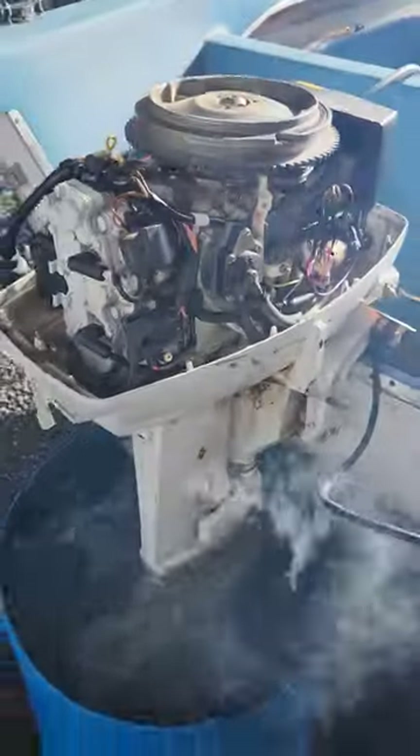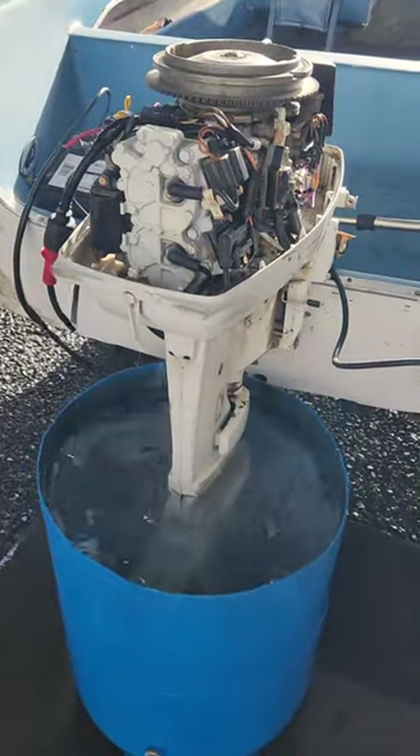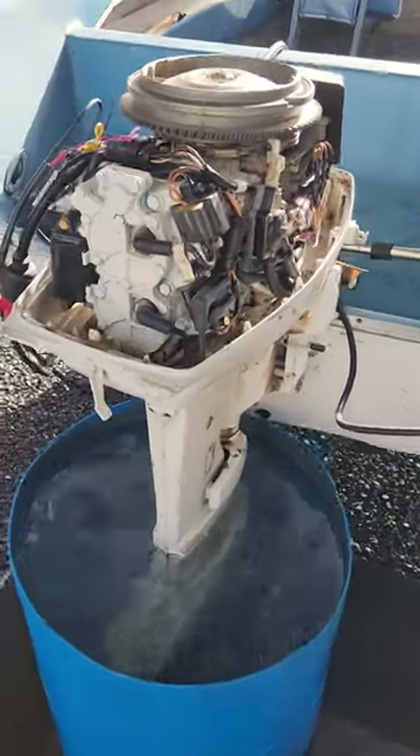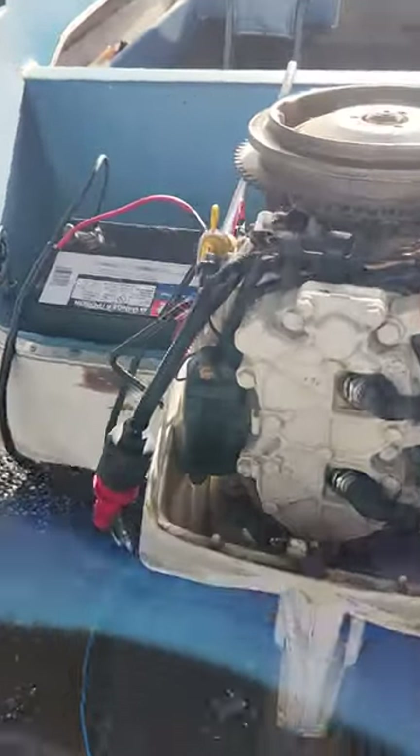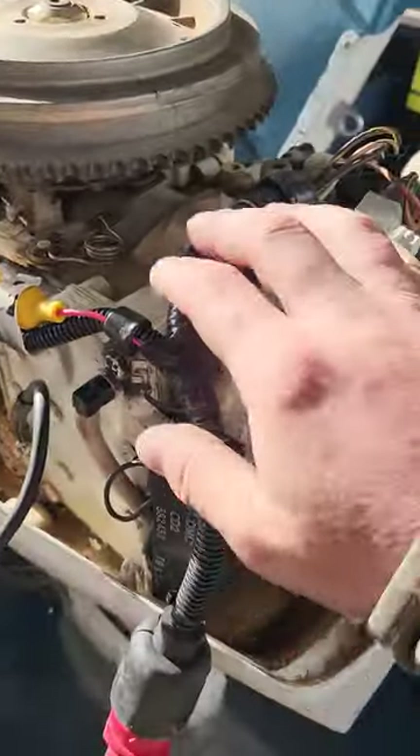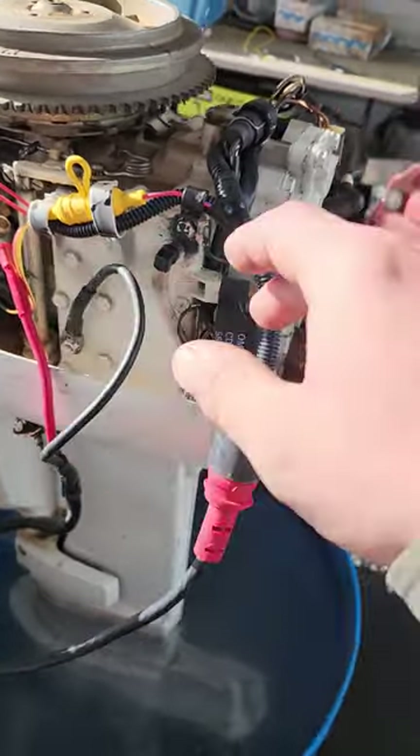This is a 1979 Johnson 35 horsepower electric start that I'm selling on consignment for a customer. It had super bad wiring issues, so I installed a new wire harness, a new fuse, new spark plugs, and new gear oil.